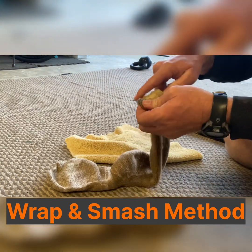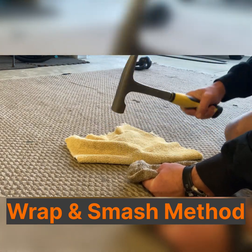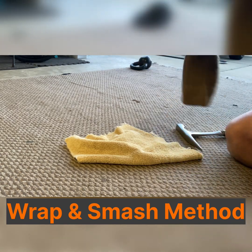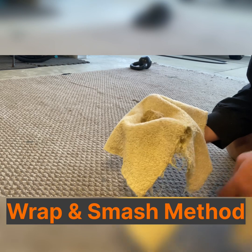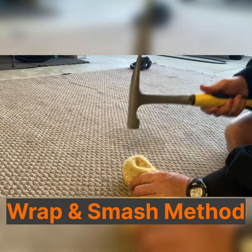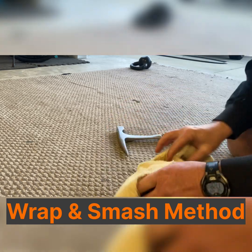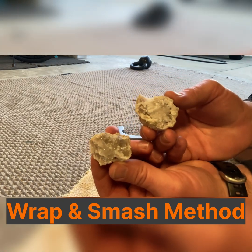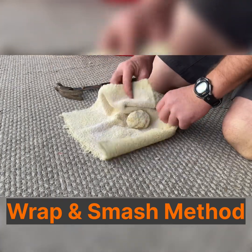The second method is what I call the wrap and smash. This is the second easiest method because all you really need is a sock or a towel and a hammer. You put the geode in the sock or wrap it in the towel and hit it repeatedly with the hammer until it breaks. You don't really need any safety gear because all the contents will be contained within the sock or towel. You don't need a fancy hammer either. Much like the striking method, you really don't know how the geode will break.